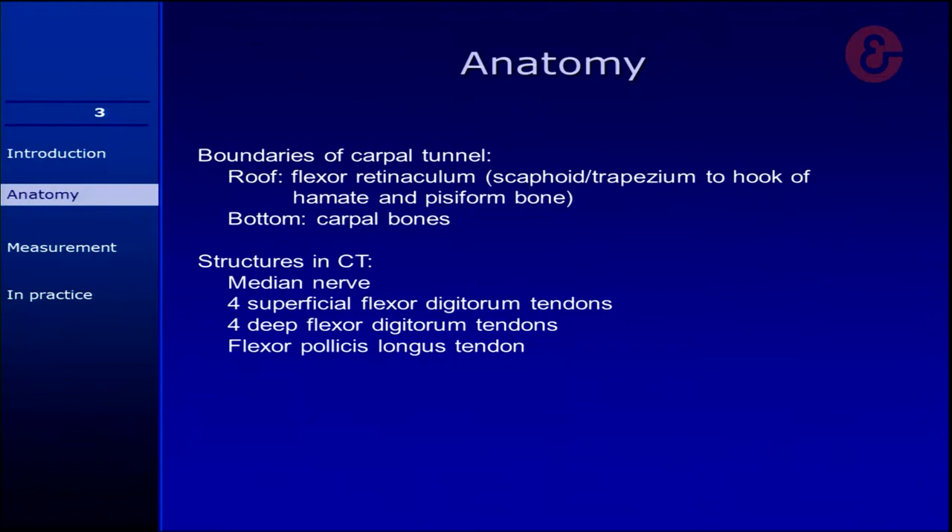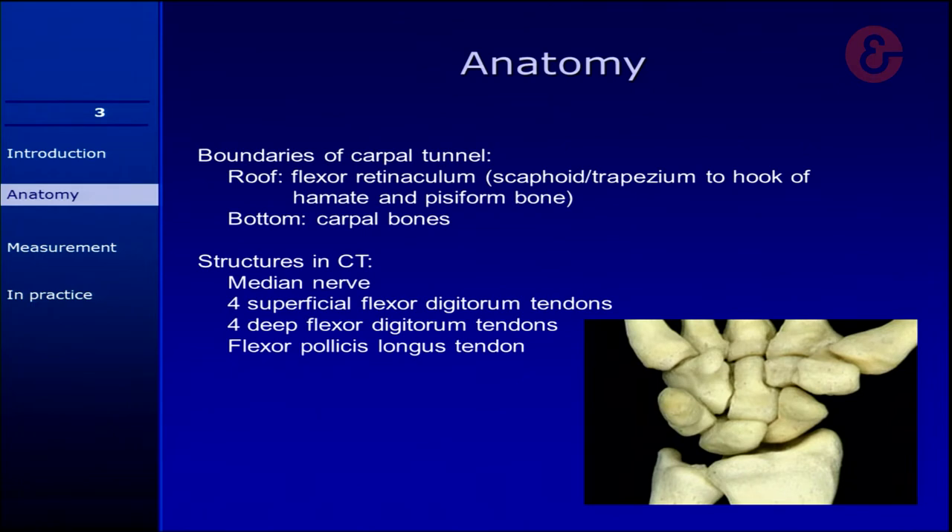So, the anatomy. I assume most of you are familiar with the anatomy of the carpal tunnel, but I'm going to go over it really quickly. The roof of the carpal tunnel is formed by the flexor retinaculum, and that spans between the scaphoid and the trapezium towards the hook of the hamate and the pisiform bone. As you can see in this picture, you have the trapezium, the hook of the hamate that we've seen in multiple pictures of Dr. Bianchi too. Over there is the pisiform bone, and you can palpate most of these structures in a patient very well.